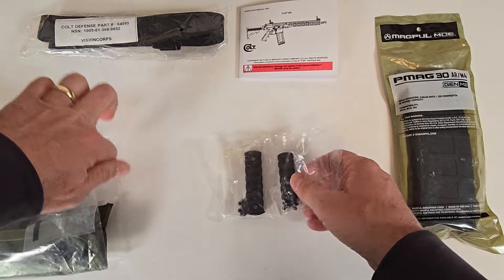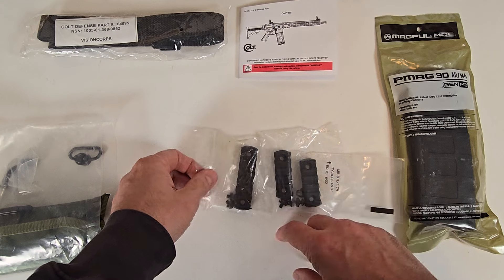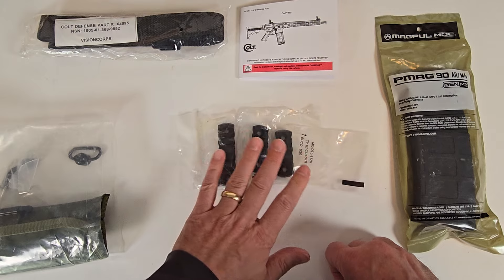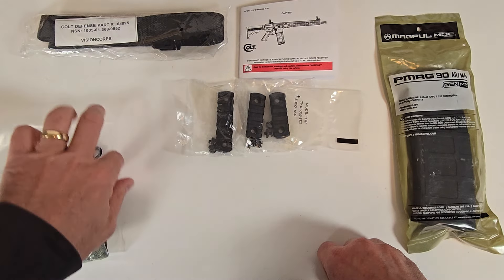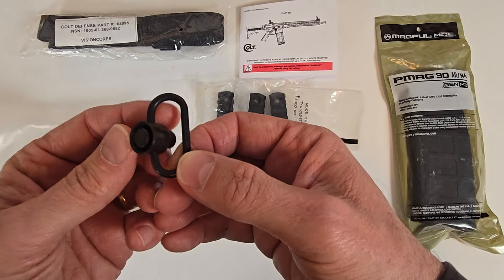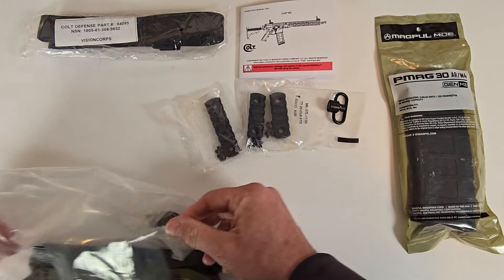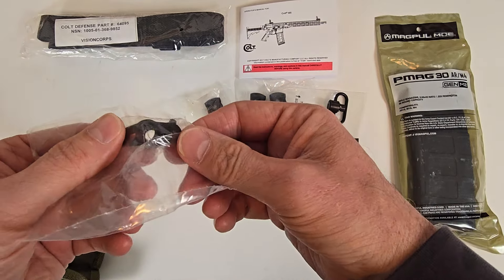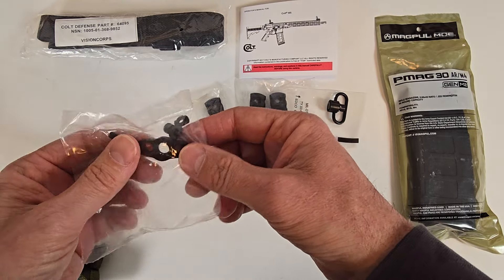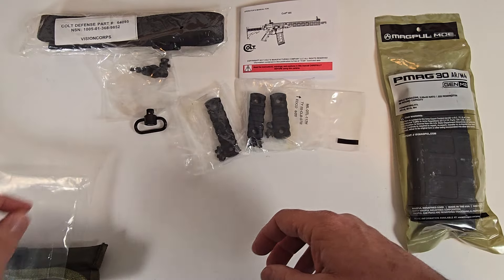Here are 1913 rail sections to attach to the M-LOK slots on the firearm itself. You have one rail section that has seven slots, and these two rail sections each have five slots. Here's a QD sling attachment push button, and here is a QD socket that you can attach anywhere on the M-LOK slots on the firearm to use with your QD sling attachment.